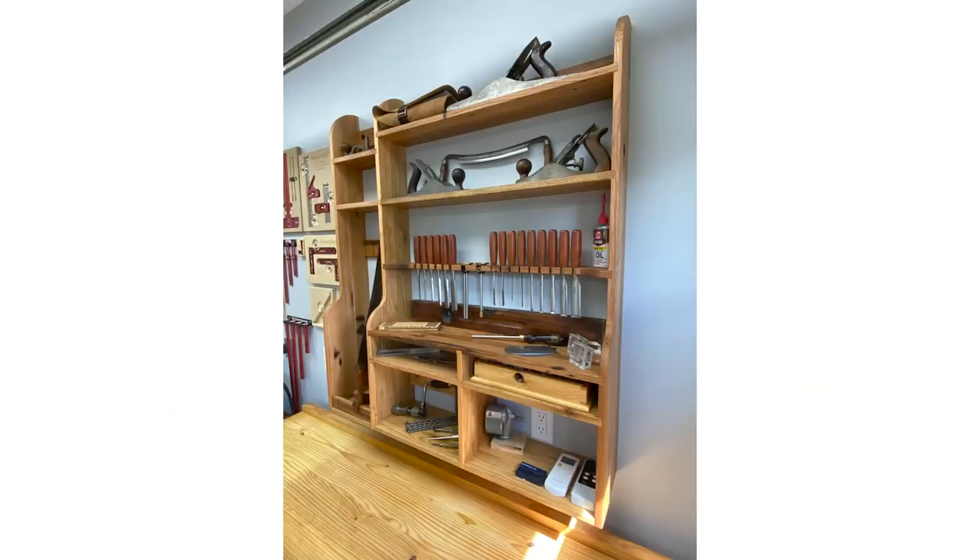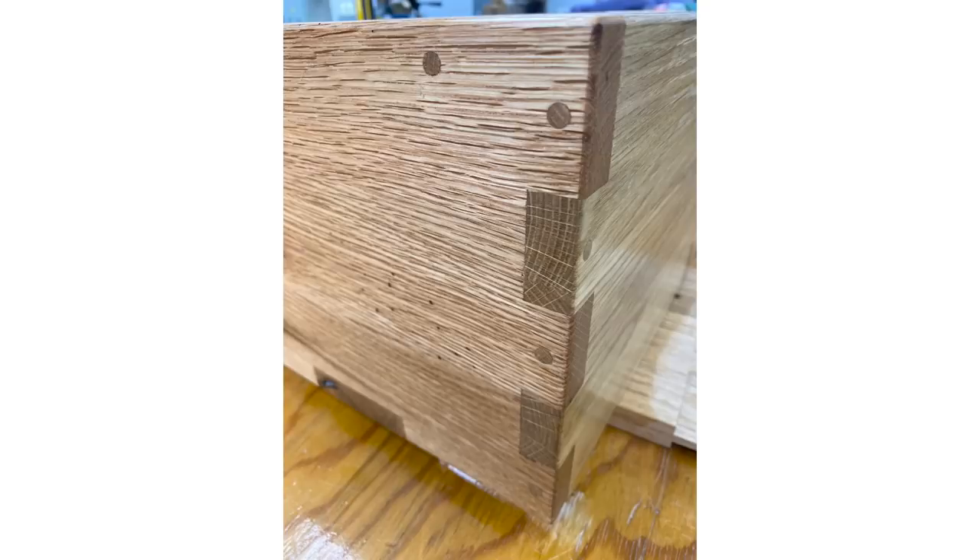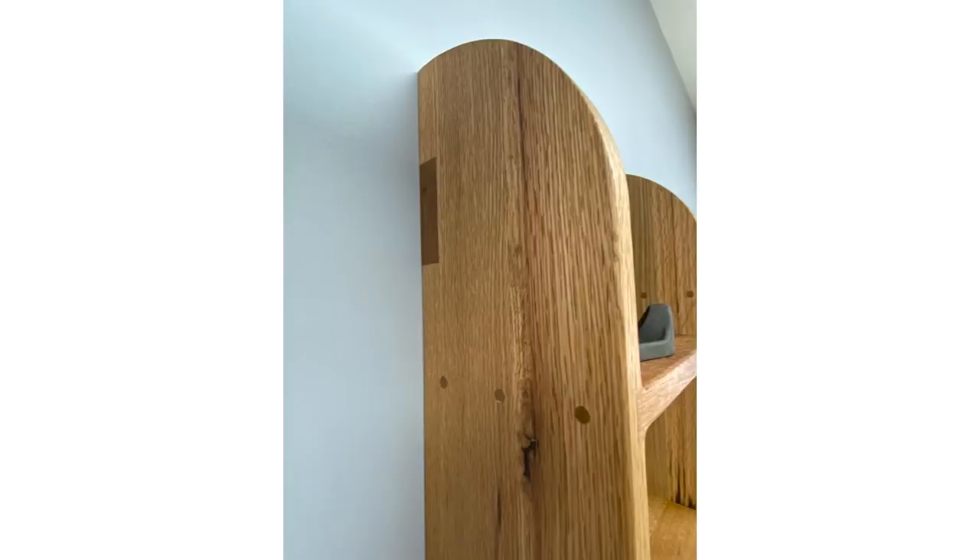Last this week is a hand tool cabinet by Charles. It's made from reclaimed red oak and finished with boiled linseed oil and wax. The joinery is dados reinforced with dowels. Charles was going for the look and feel of an old-fashioned hand tool with this cabinet.